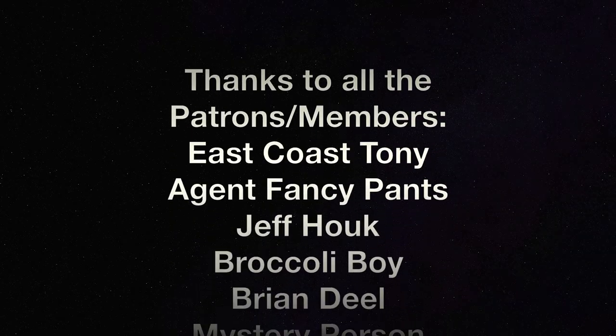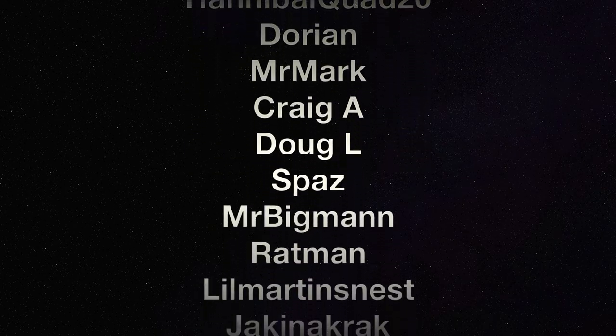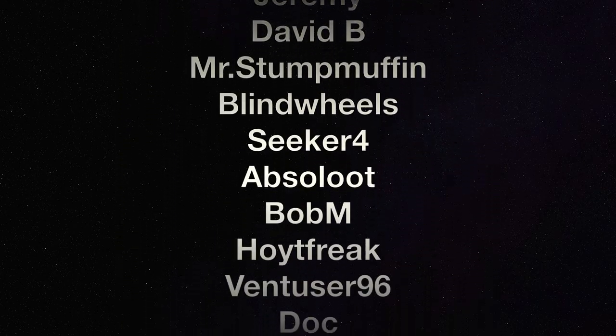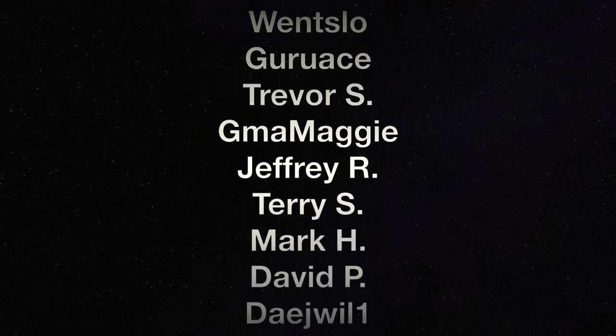There'll be another random vlog next, I'm sure. It is what it is. I'll catch you next time. Bye.